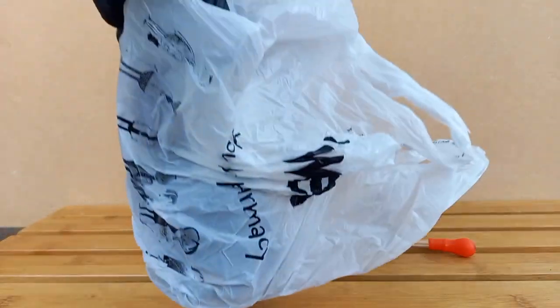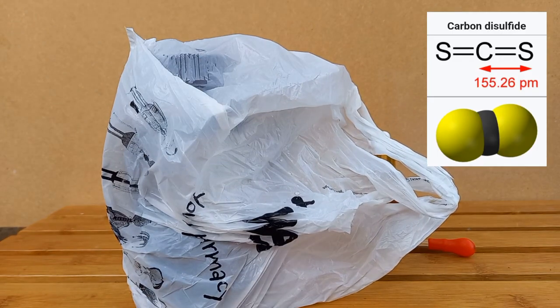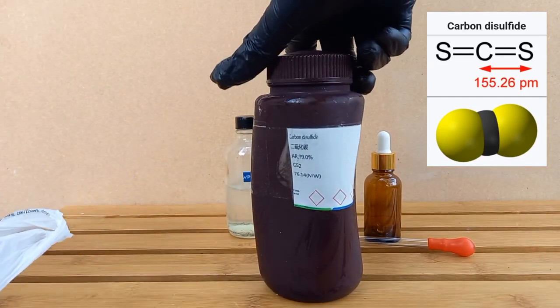Here is the carbon disulfide, which I've been keeping in the freezer due to its low boiling point.